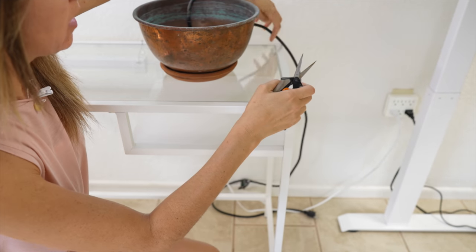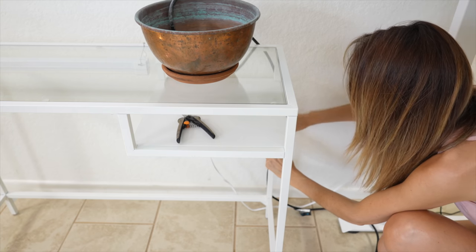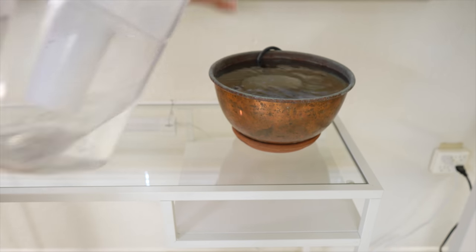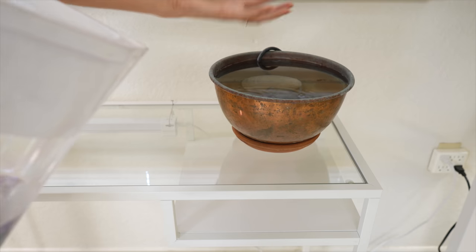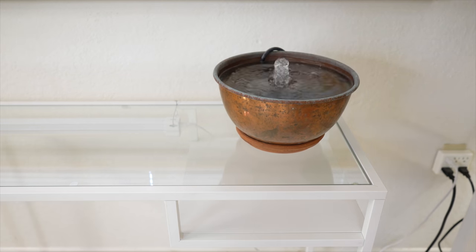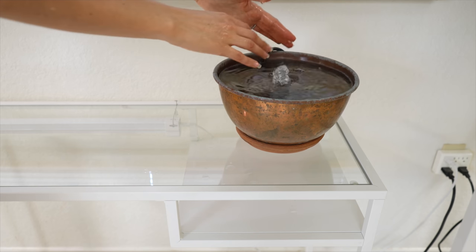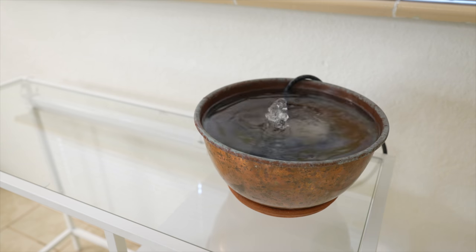On the back of my bowl there's a little ring — I'm going to slip my cord through it for cord management, pinching it down in the back so the cord stays put. I'm also placing a rock on the pump just in case it doesn't stay put on the bottom of the copper bowl. I have some white paper-coated floral wire for additional cord management, running the cord down the back leg. Now just add water — I'm using purified water. We want the pump to be at least a couple of inches underwater so it's not splashing too much. There we have a super easy, inexpensive hack for creating your own DIY fountain.